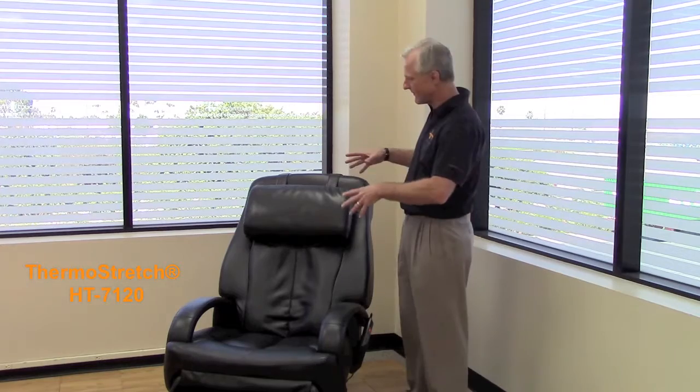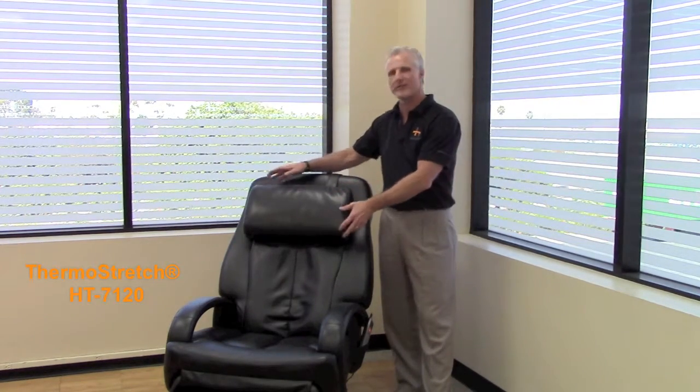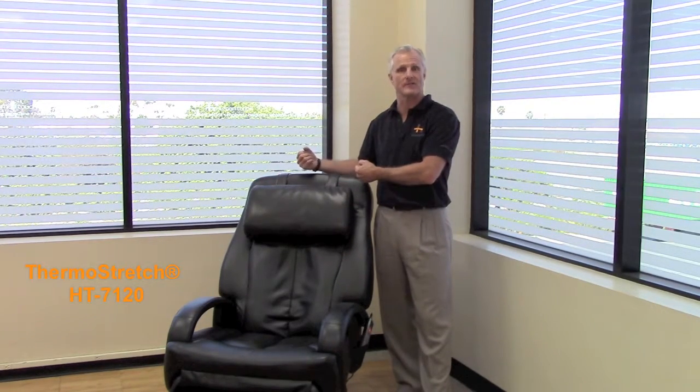You've also got a foot and calf massager with figure eight technology, which we'll get into in just a moment. And you've got a comfort head pillow, which provides you with comfort as you're relaxing in your massage.